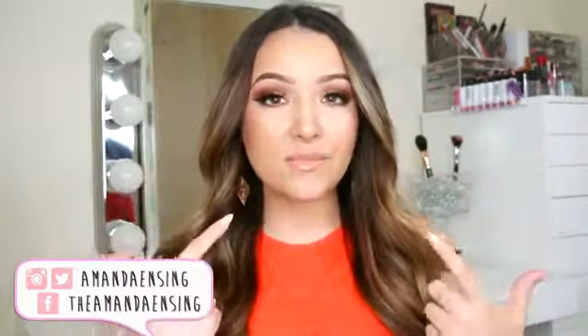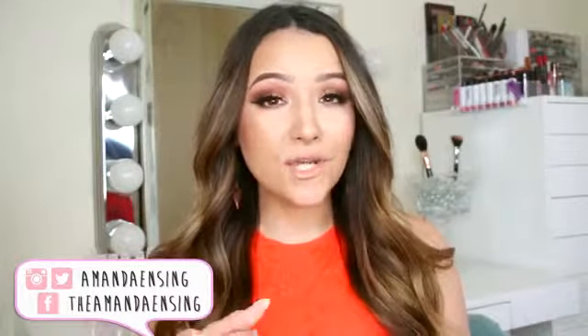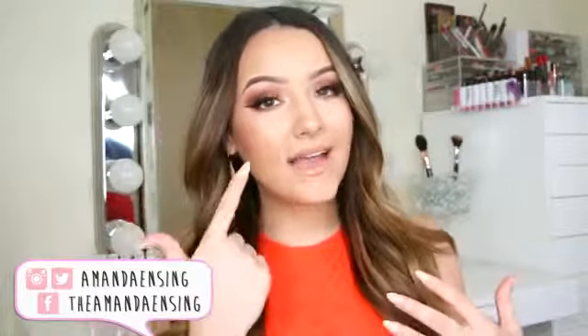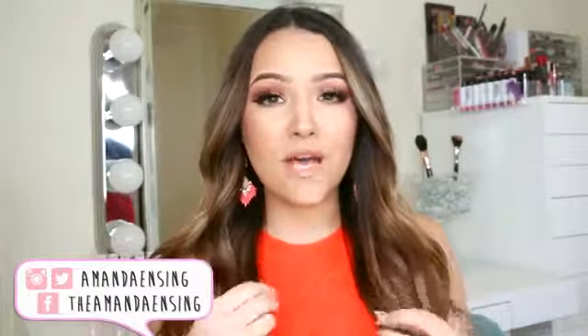Hey guys, so today is going to be a warm golden bronzy summer makeup tutorial. I put up a picture of this look on my Instagram last weekend and all of you guys asked for a tutorial. It's also very similar to the look I'm wearing in my favorite bronzers video that you guys also asked for a tutorial on. The only difference in this look is that I have winged eyeliner. Besides that, it's pretty much the same. This is the iconic summer makeup look for me — my go-to summer makeup.